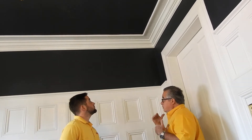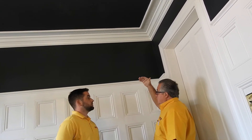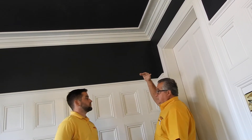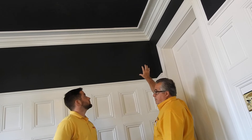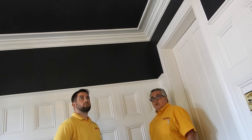So the eye, when you walk in the room, wants to look up and see what's going on up there. It adds the illusion of height, and it also adds a little bit of drama in that corner, which really gives the overall effect in this particular room.